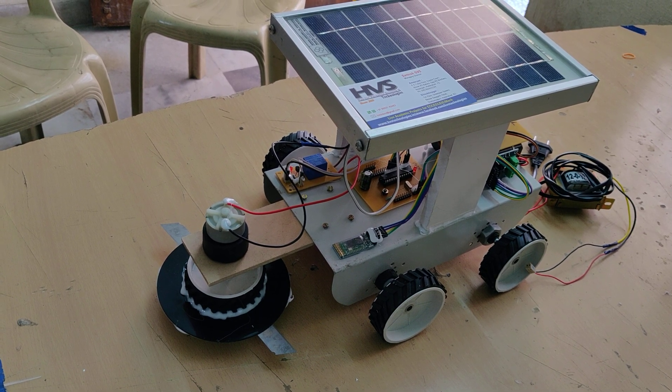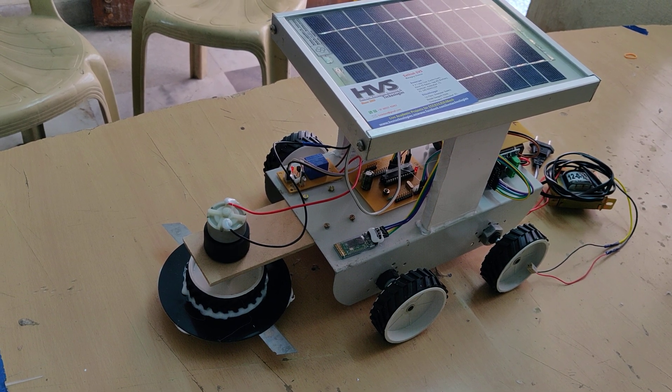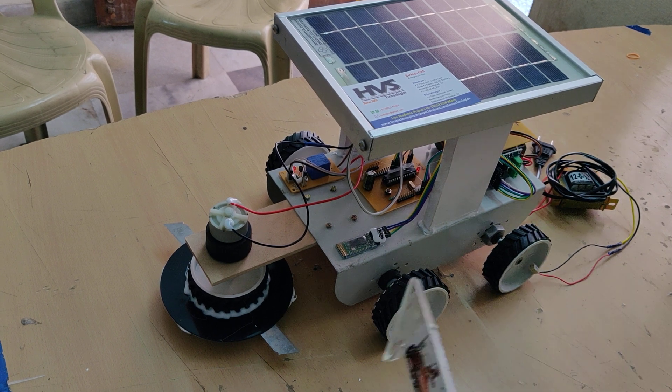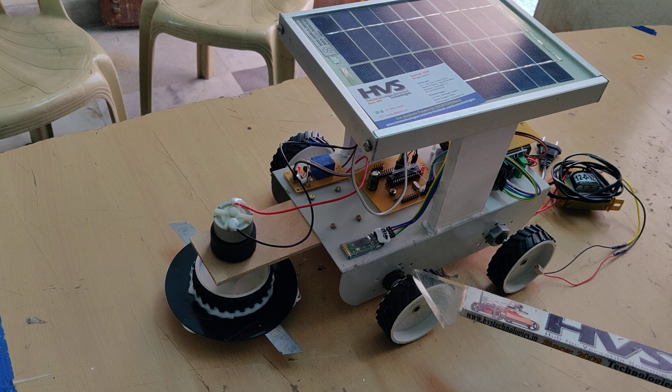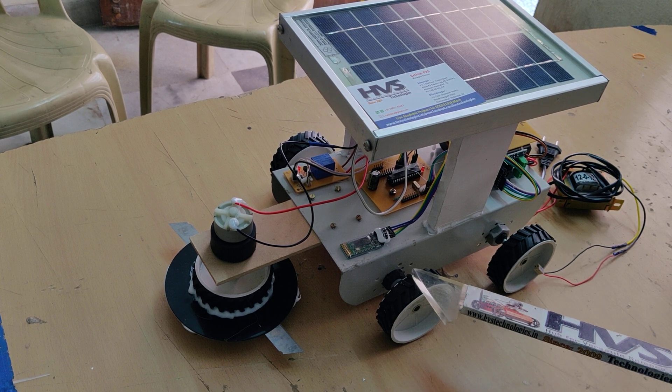Welcome to the project demonstration of solar powered Bluetooth control robot and grass cutting mechanism. We are running this robot in four directions: forward, backward, left, right, and stop.